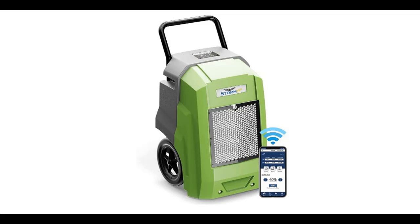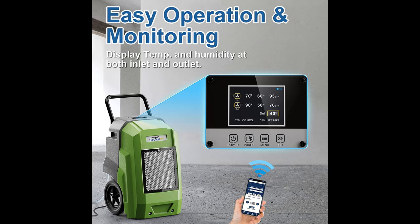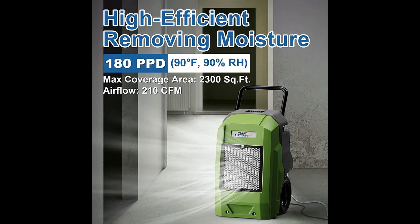Here is a short picture overview of the Allorair 180 pints commercial dehumidifier with pump drain hose. It is a smart Wi-Fi dehumidifier for large basements, industrial, or commercial spaces. It features smart Wi-Fi connectivity, a 5-year warranty, and comes in green color.